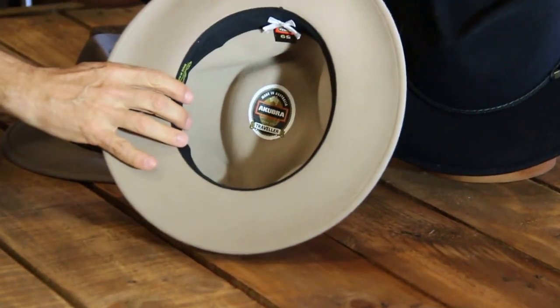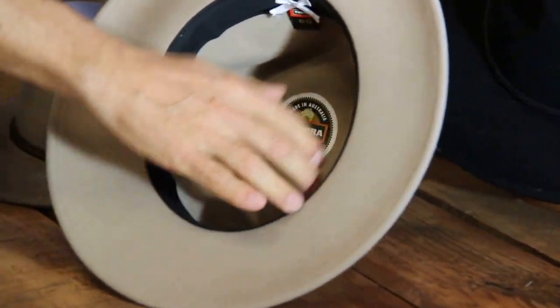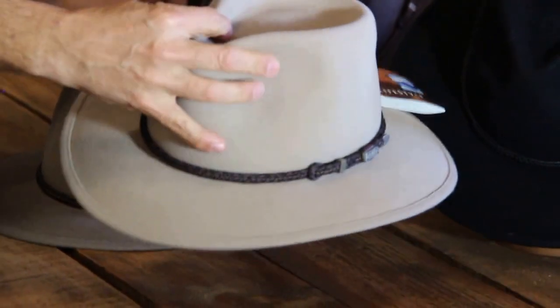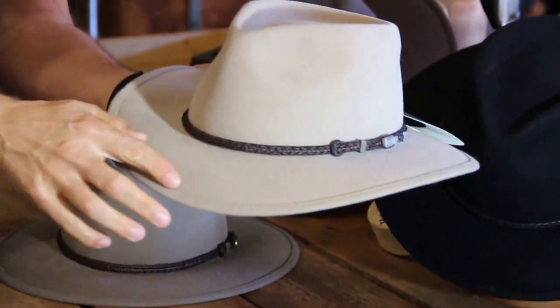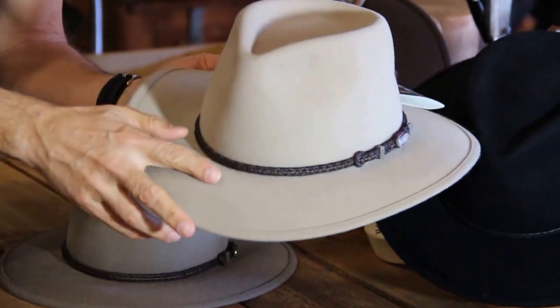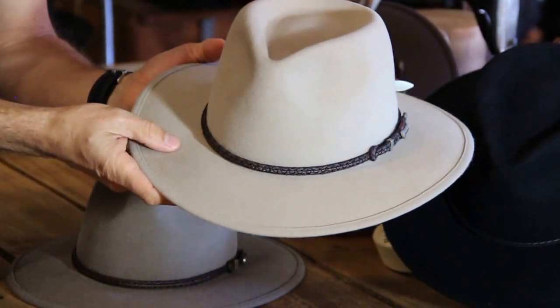Inside it does not have a leather band. It has a cotton absorbent band which allows you to crush and move the hat — hence the name Traveller. It's a much softer, more forgiving hat and it's got a self-binding brim. The brim is relatively small at just six centimeters, so it's not a big brim coverage hat.